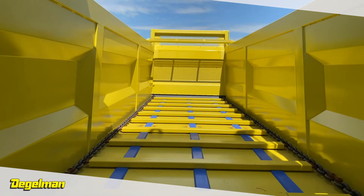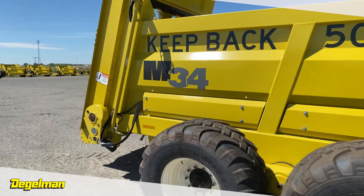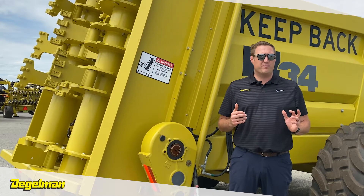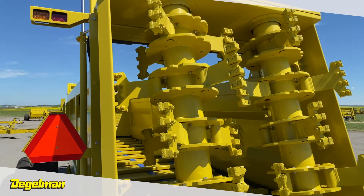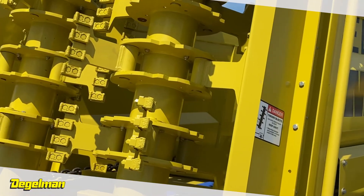Designed with rocks in mind, these machines come dual-drive ready to move large amounts of material smoothly and evenly. Other spreaders use a vertical auger-style beater system. Our rock bypass system is five rows of free-swing flails that collapse upon stone impact and increase throw distance, durability, and even distribution.